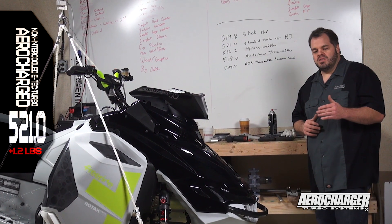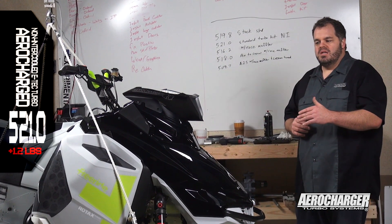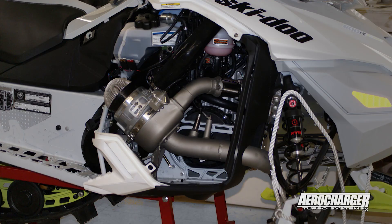With the XPs, we actually lost weight, but that's because the muffler and the airbox were heavier in the XPs than they are in the XMs.